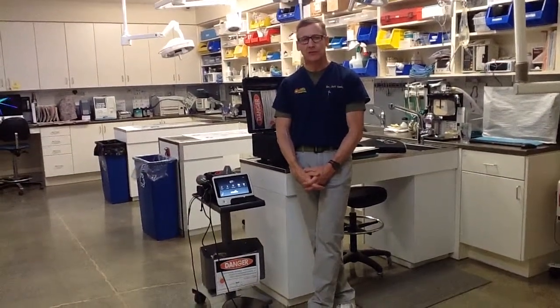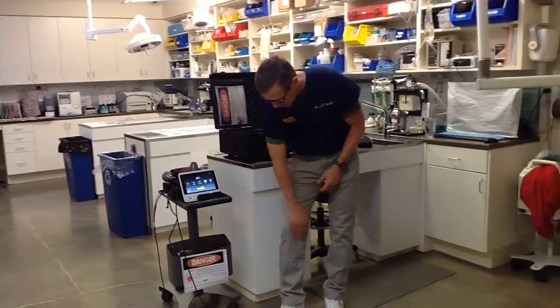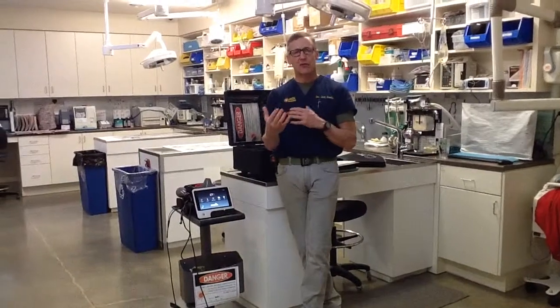It's the total number of joules administered to the specific area that we need to record and be most conscientious of — that is the dose we're giving. There are several paths to the same answer in the software. For example, fracture and arthritis settings are both deep pathologies treated at about ten joules per square centimeter. Dermatitis and otitis are both superficial, so you get a similar dose for a similar area for either condition. The software tries to give you the easiest path to an answer as possible.